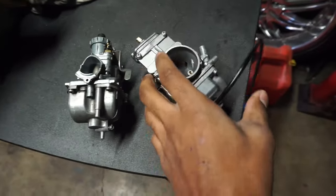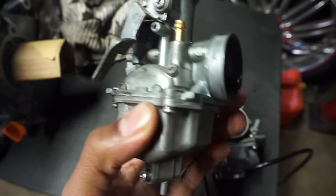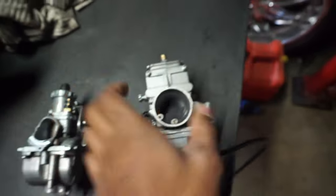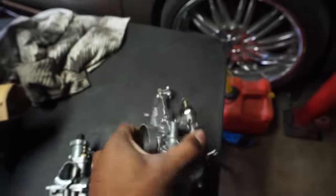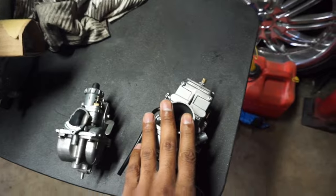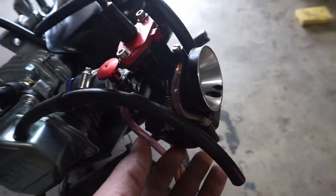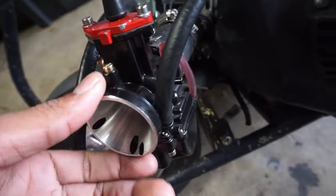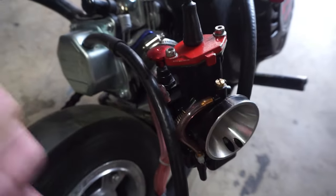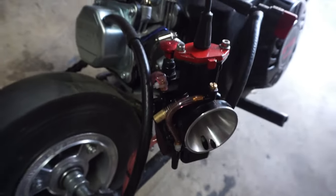Right here are typical carburetors you'll see on people's bikes. This is a Mikuni VM 22 millimeter carburetor — a real Mikuni from a dirt bike. Most people are not gonna run this one; they'll probably run this one right here, a PWK 28. This is way cheaper, but they are all the same type of thing — they might look different but they function the same.